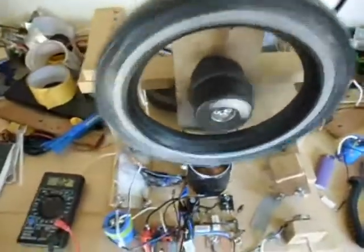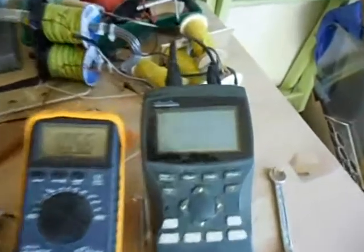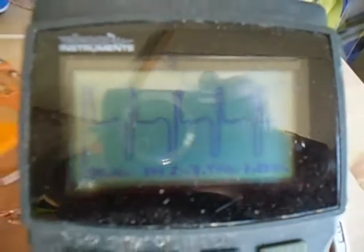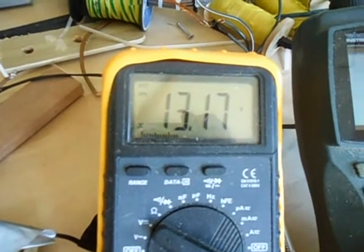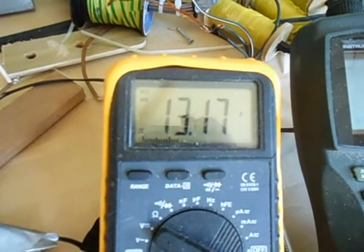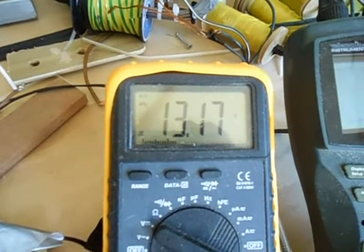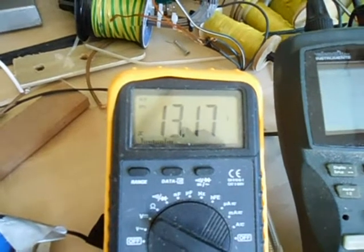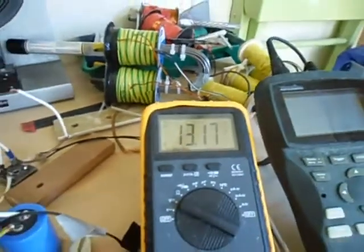All right, we've got a new setup again. Can't get enough of it — it's my scope shop. Beautiful signal, it's charging. It doesn't go up, but when you're looking it never goes up. There it goes.